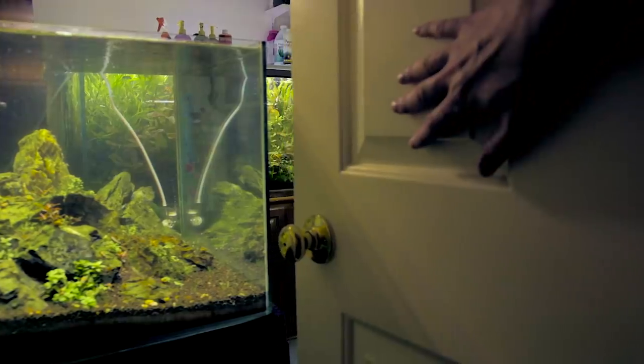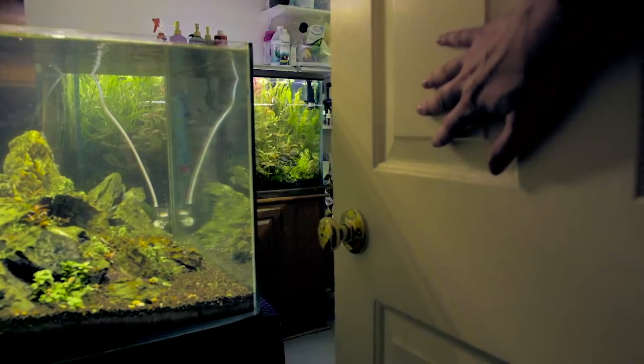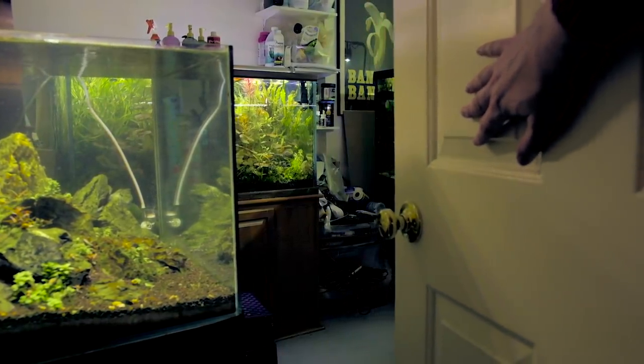It's intentionally overgrown and it's a bit of a retirement community for Chris's fish. Now here's Chris, but I'll be chiming in throughout this video to fill in some of the details.